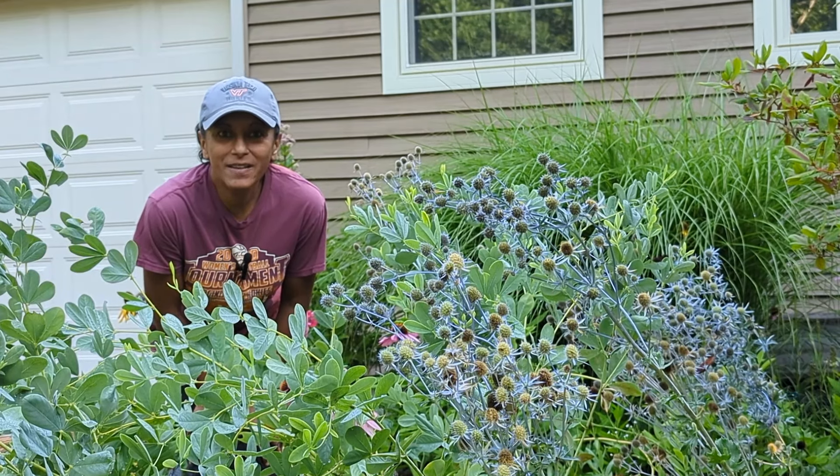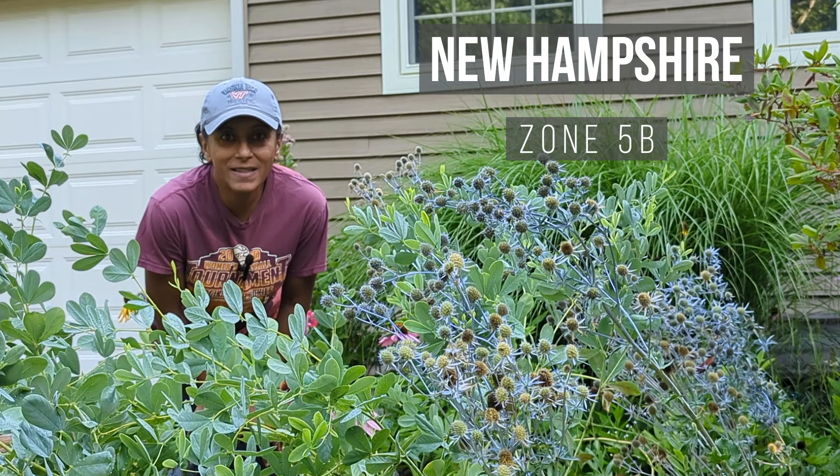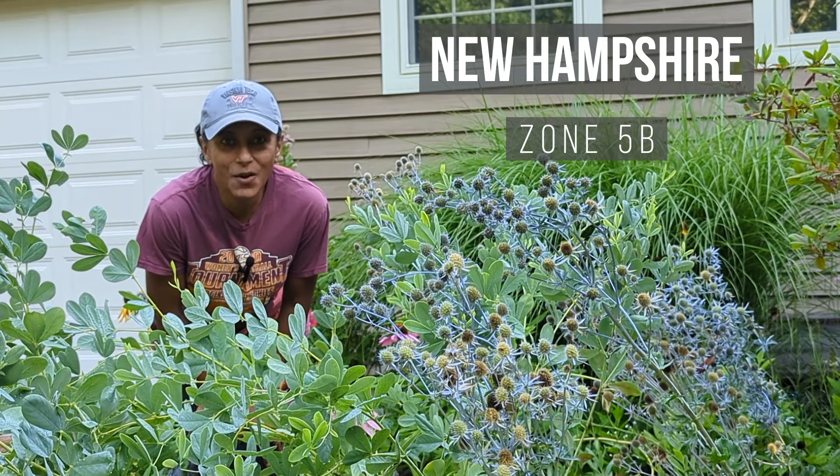Hey Budget Gardeners, Vita Loca here. Join me today as I show you how to collect the seeds from a C. holly plant. So let's go!